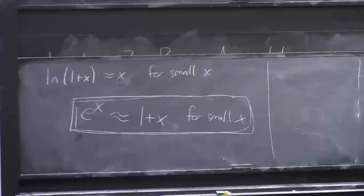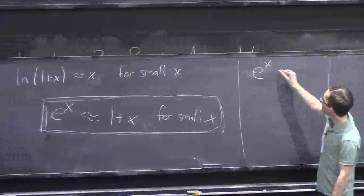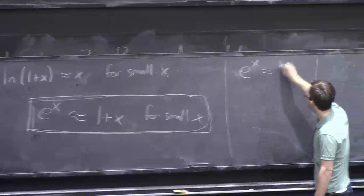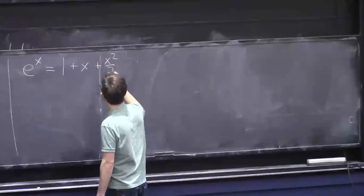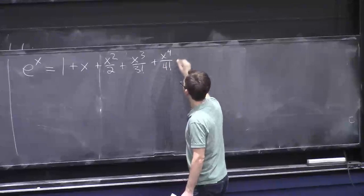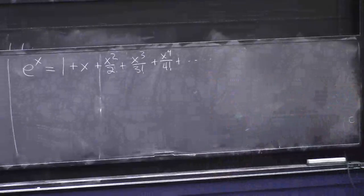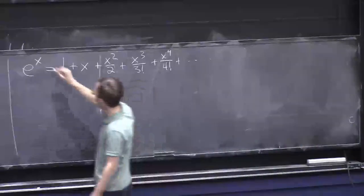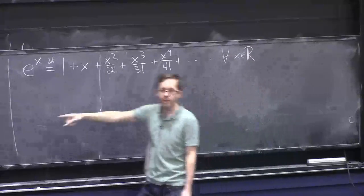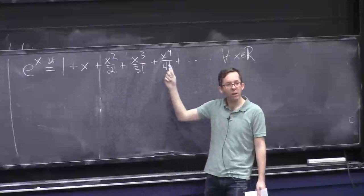A different way that calculus textbooks define e^x — as opposed to the inverse function of log — is by the formula: e^x = 1 + x + x²/2 + x³/3! + x⁴/4! + ⋯ In some sense this is the definition, and it holds for all x. When x is small, x² is even smaller, x²/2 is even smaller still, and so forth.